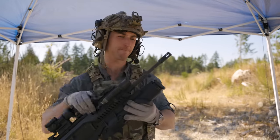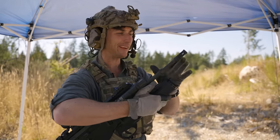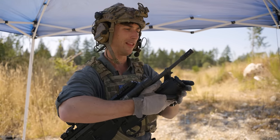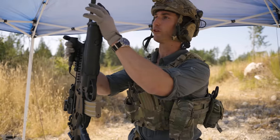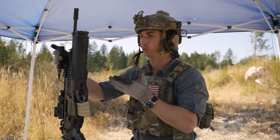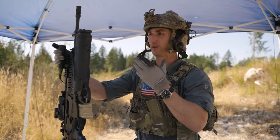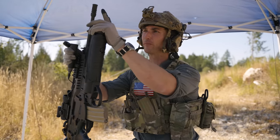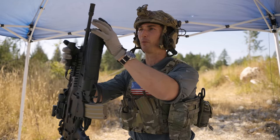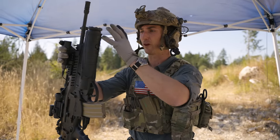Starting from the tip: we have a pretty conventional A2 Birdcage Flash Hider, which is standard through most armed forces. It's closed off at the bottom so that when you're firing prone, you're not kicking up dust. These weapons are made for the greater armed forces — it's not so much about mounting suppressors. The A2 is perfectly acceptable, but these can easily be removed and replaced with whatever muzzle device or suppressor we want.